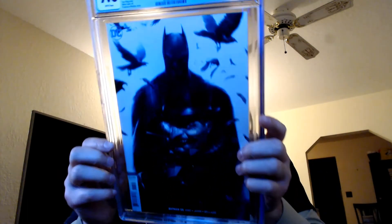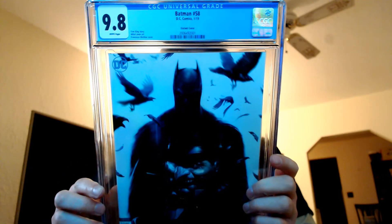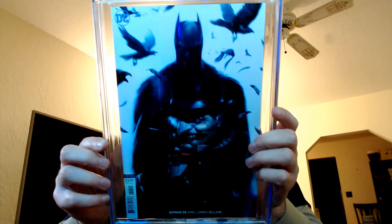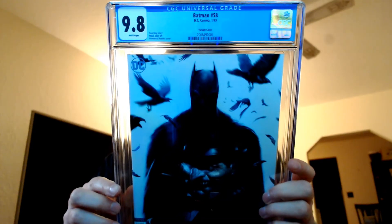Next up I have Batman issue number 58. Again, this is a Francisco Mattina cover and it is beautiful — 9.8 CGC. Beautiful cover.